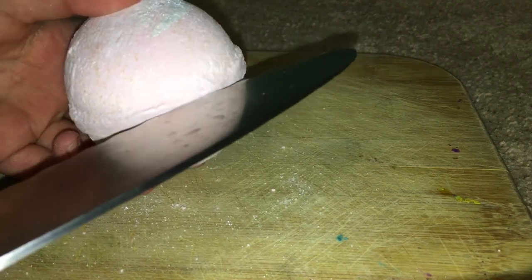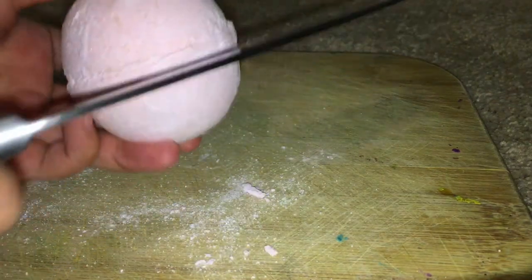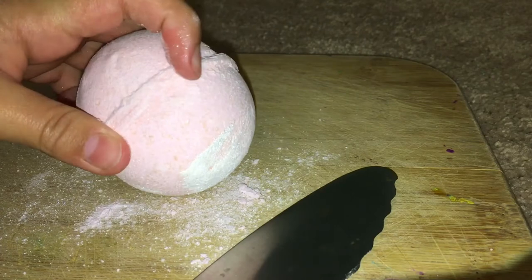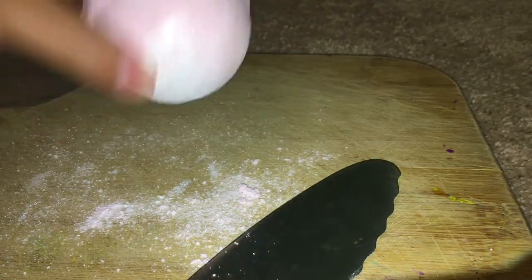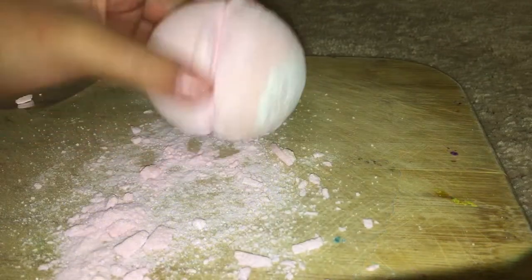So the first thing you're going to do is take the knife and with the edge just start cutting like this. You don't want to cut all the way through — you just want to cut a line through here where the seam is, so it's easier to cut whenever you're cutting it.